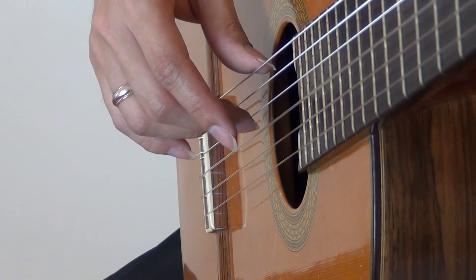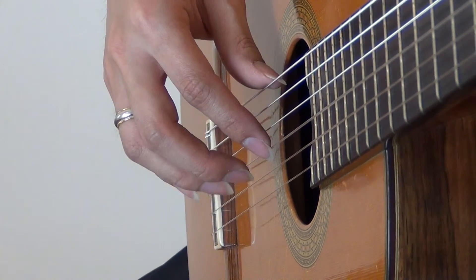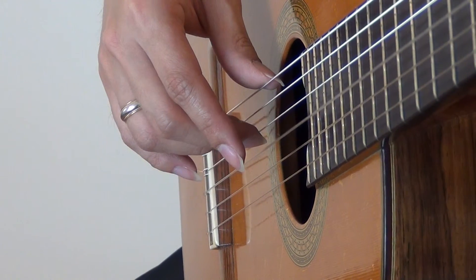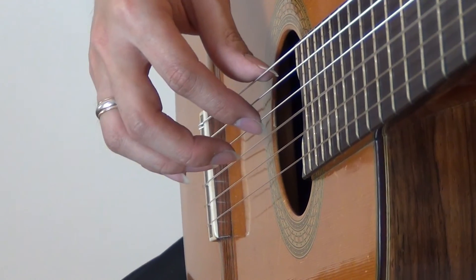Try this on your instrument, and look out for the two fingers switching positions. So when one comes down to play, the other one moves up. Try this now, and I'll see you in the next video. Thank you.